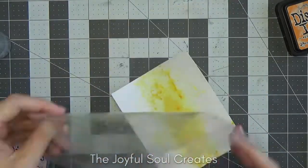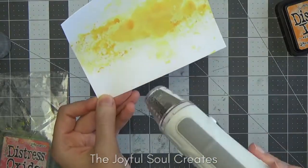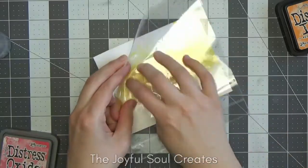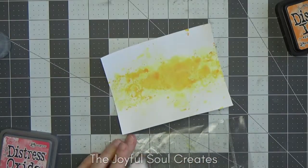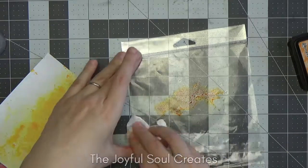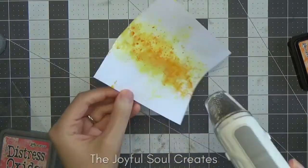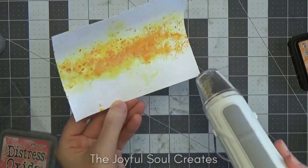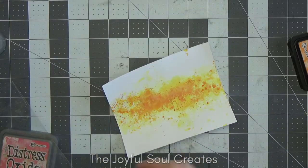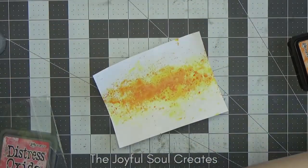I'm drying between layers with my WOW Dual Speed heat tool. It has a cooler slower setting great for drying and a hotter setting for heat embossing. I used the hotter setting here because I was being impatient, which did cause my panel to warp quite a bit — but I dealt with that later when adhering it to my card base, so it wasn't a problem. If you want to avoid warping, it's better to use the slower setting.